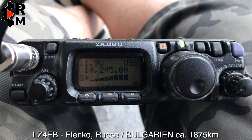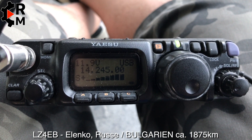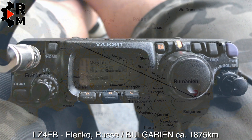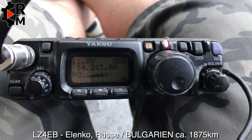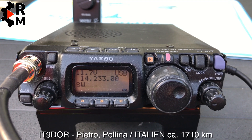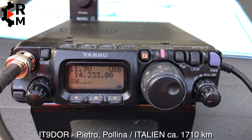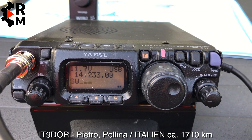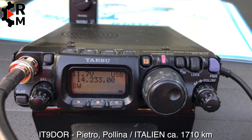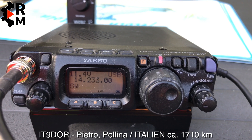Echo November Kilo Oscar. Transceiver ICOM 7300E, 4-element Yagi. My QTH is city Russe, Romeo, United, Sierra Echo. QSL? QSL, QSL. Roger — you are 5 and 9 here on the coast in the Netherlands, in Zeeland. My name is Alex, Alpha Lima Echo X-Ray, German ham radio operator in Netherlands, on the coast Zeeland. I'm operating the FT-817 with only 25 watts. QSL?